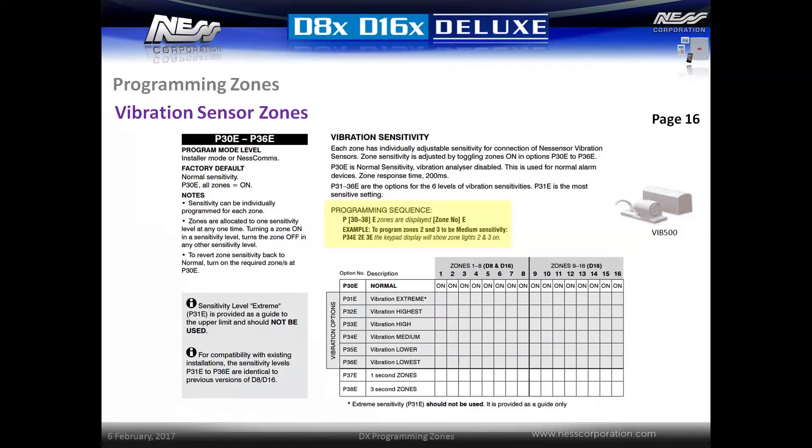The Nest vibration sensor is an inexpensive device that can be attached to any surface such as a window to detect vibrations from attempted break-ins. Zones can be programmed for vibration sensitivity using locations P31E through to P36E. By default, zones are set to normal operation which disables the vibration sensitivity. To install a vibration sensor, simply attach it to the zone and then set the vibration sensitivity required. It is recommended to program a low or medium sensitivity and then test the sensor. For example, to program zone 8 as a vibration sensor with medium sensitivity, program the option P34E8E.